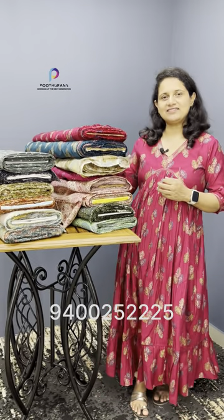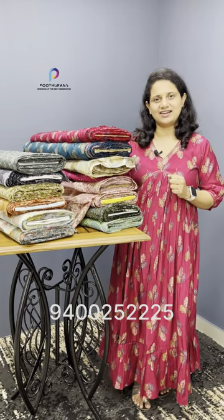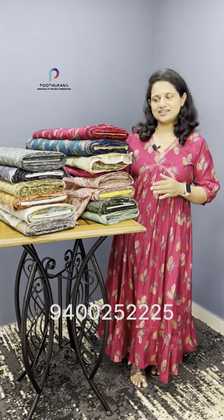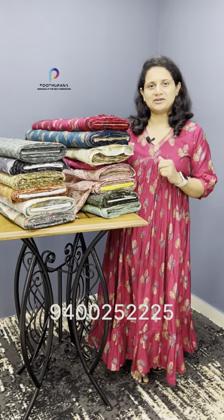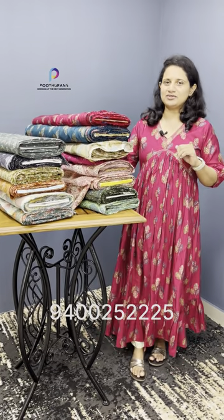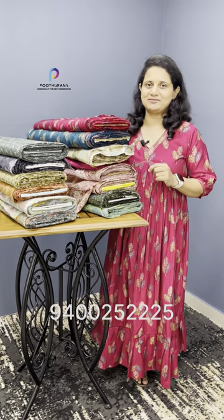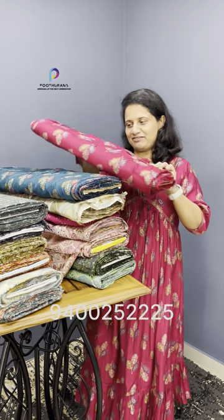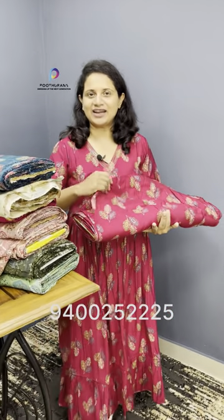This fabric is a soft chandery silk material. The width is 64 inches. The price is 150 per meter. I am going to stitch this fabric. It has a nice rani pink shade.